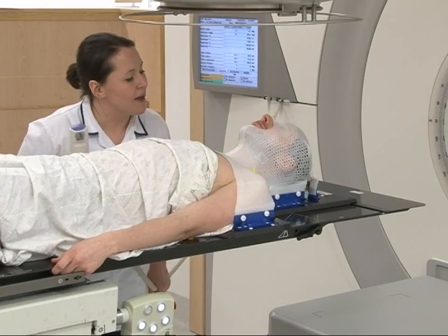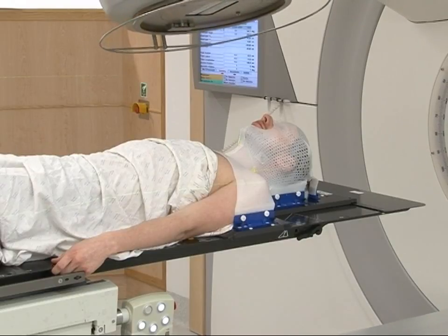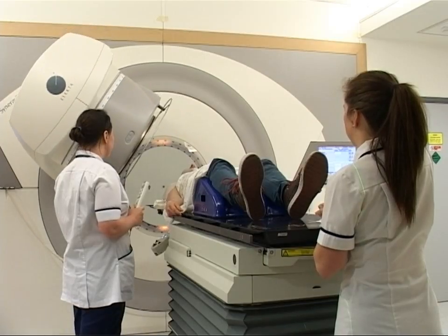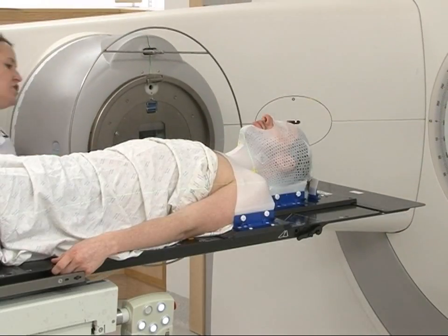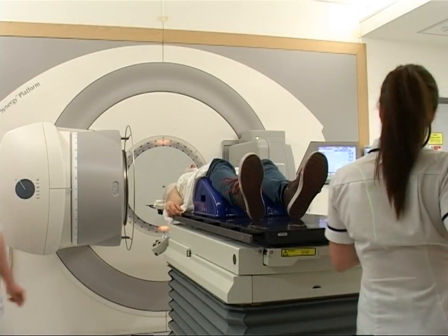As with the planning scan, the radiographers will be in the treatment room with you while they position you for treatment. The room lights may need to be dimmed to help position you. They will only leave the room for a couple of minutes whilst the machine is switched on, and are watching you all the time through CCTV cameras.